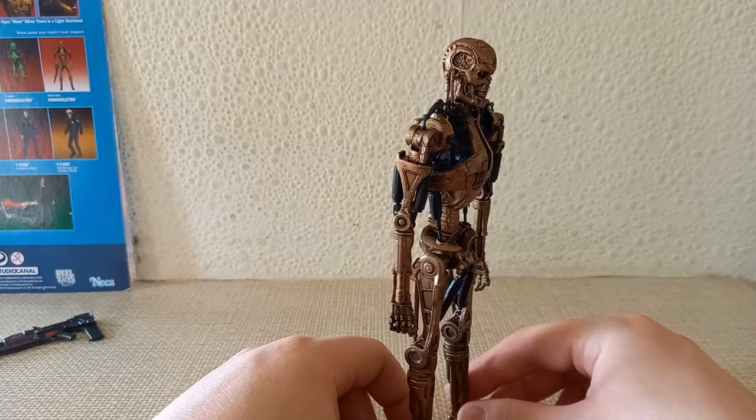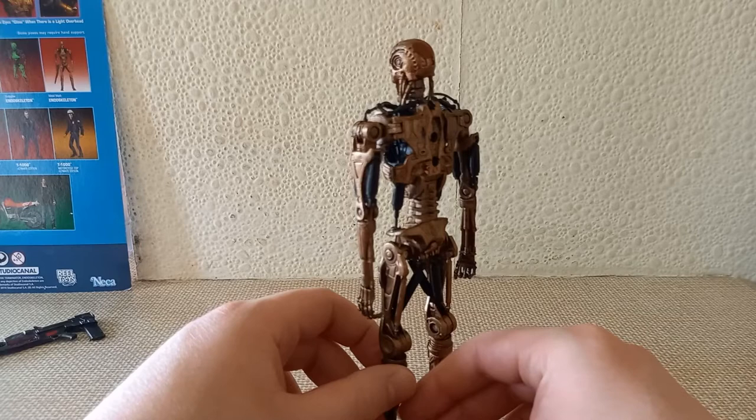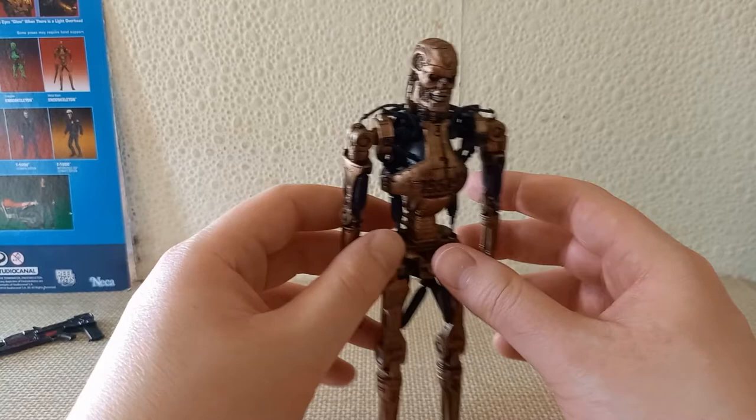It's very, very cool. You look at this all the way around and the sculpting, the proportions — it's absolutely fantastic. I really do love it.